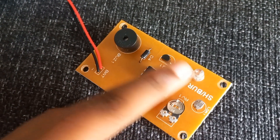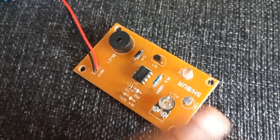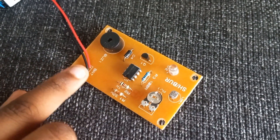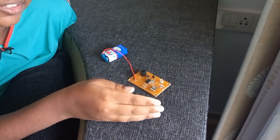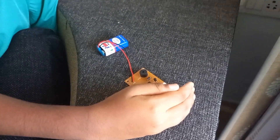it gets to the LED and the buzzer. So if there is no light, they will turn on; if there is light, they are off. So let me show you it again — light, no light, light, no light, light, no light.